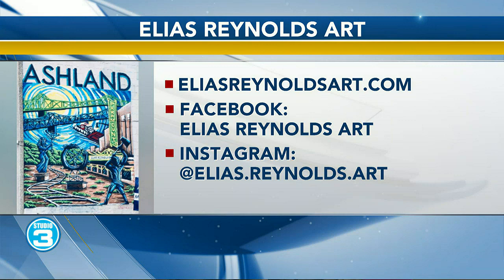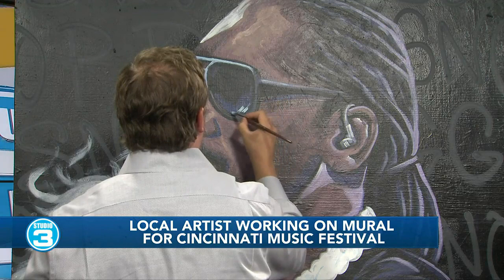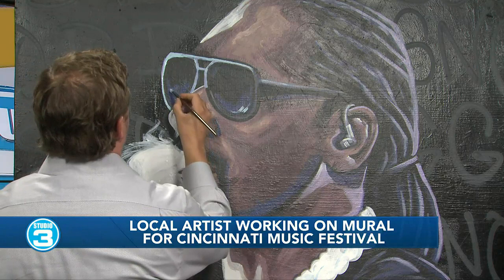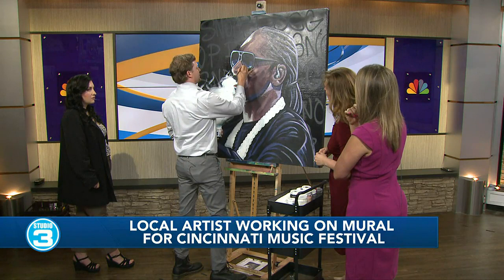Oh my goodness, I'm just mesmerized — I could just watch you finish this piece. It really is remarkable. And Elias, remind everyone, when is the concert coming up at PACOR? It's going to be July 20th to the 22nd at PACOR Stadium in Cincinnati, and I'm not certain exactly where the mural will be set up, but it's going to be a good photo opportunity for everyone there.